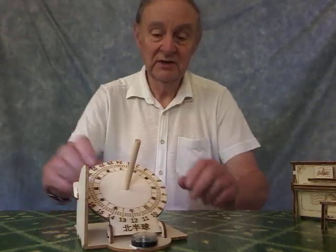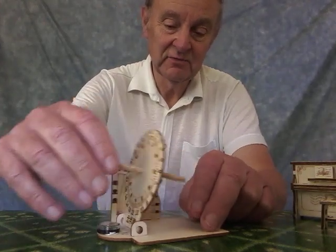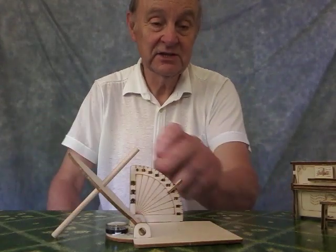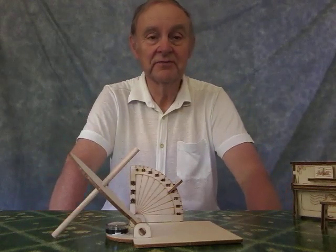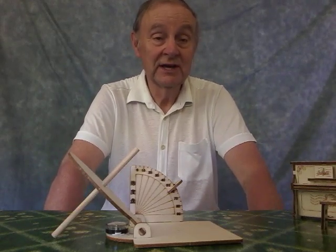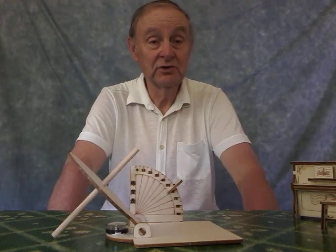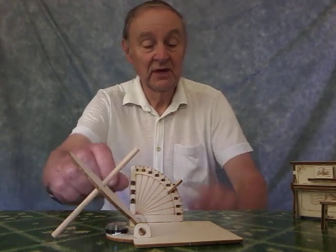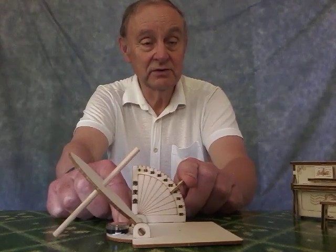What you have to do with this is once it's assembled, you'll notice down this side — just move this out of the way — is a scale. That's measured in degrees, 0 up to 90 degrees. You need to look up the latitude that you're at. For me the latitude was 52 degrees. Then you've got a small wooden peg here, and you set that to 52 degrees.